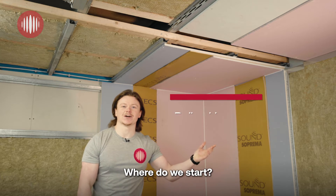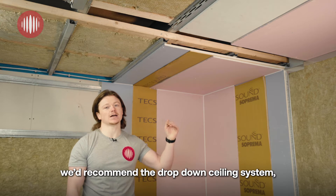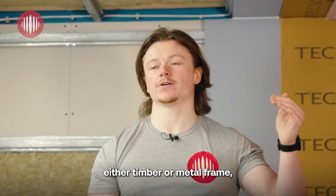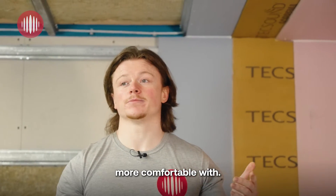Acoustic Ceiling Systems — where do we start? Usually for the best performance we'd recommend a drop-down ceiling system, either timber or metal frame, wherever your contractor is more comfortable with.